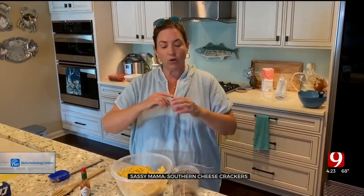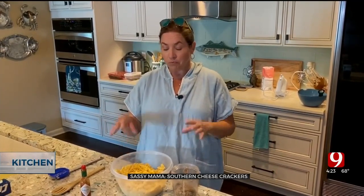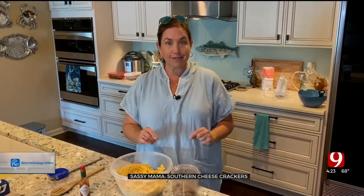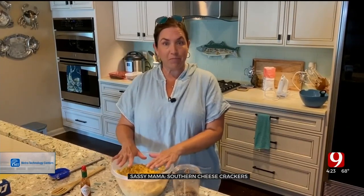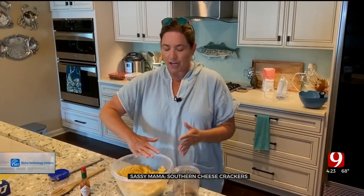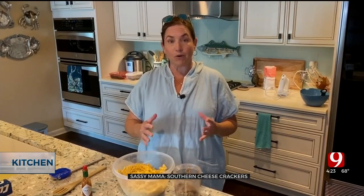You can make these ahead of time, keep them in the refrigerator, and just cut and bake as you need. I've done a little pre-work: I grated one pound of sharp cheddar cheese and combined it with two sticks of room-temperature butter. You want everything to be nice and soft. Make sure you grate the cheese yourself. Blend that together — it's going to make a huge mess — and then add three cups of self-rising flour.